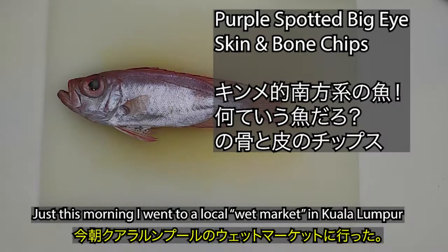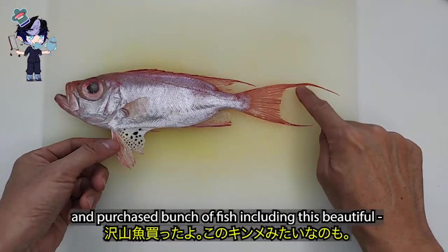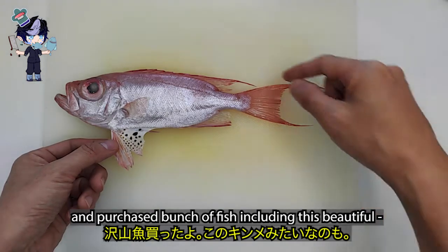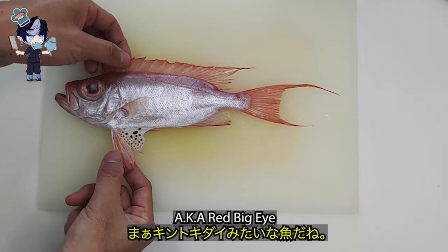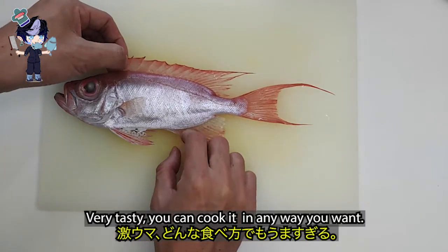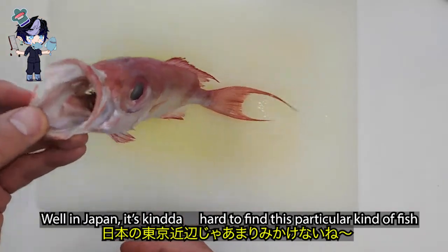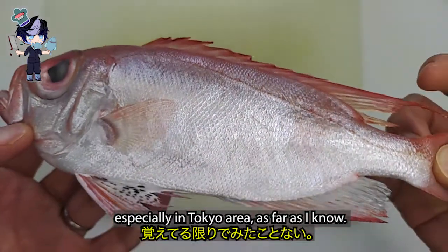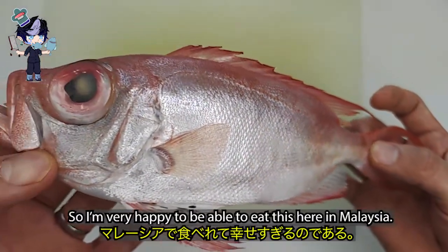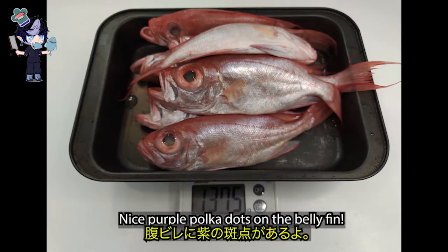Just this morning, I went to a local wet market in Kuala Lumpur and purchased a bunch of fish, including this beautiful purple-spotted big eye, also known as red big eye. Very tasty — you can cook it any way you want. In Japan, it's kind of hard to find this particular fish, especially in the Tokyo area, so I'm very happy to be able to eat this here in Malaysia.